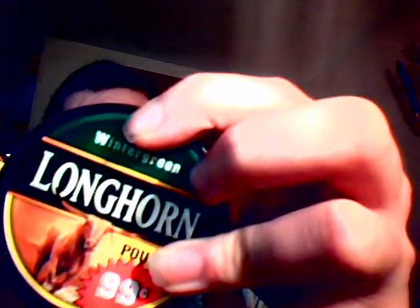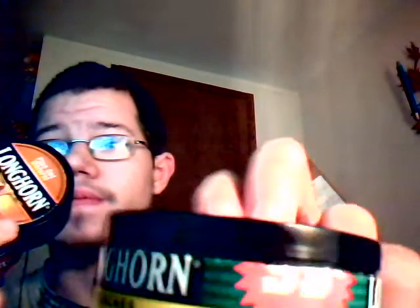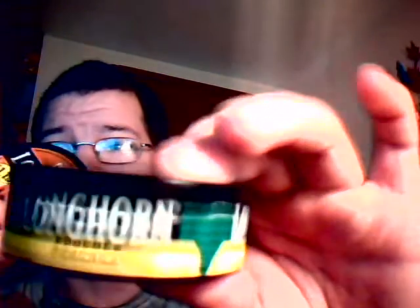Longhorn chew was the first kind I ever chewed. I got the nasty — the natural — behind it. This one is Longhorn Wintergreen; it was 99 cents at the time and now it's like a dollar nineteen. Price went up but it's still pretty good. This is the natural, which is what I showed in my last video.